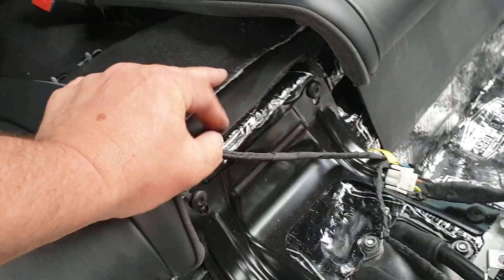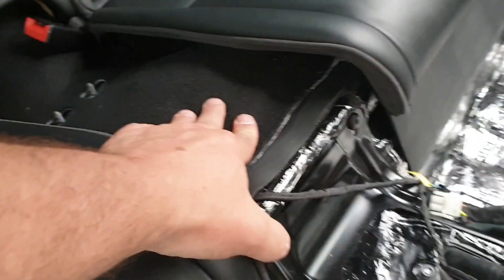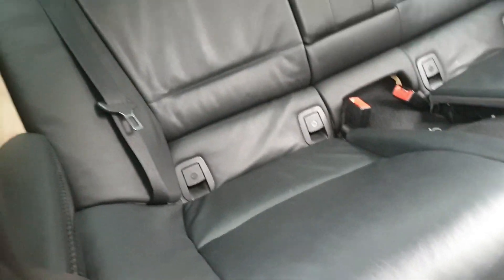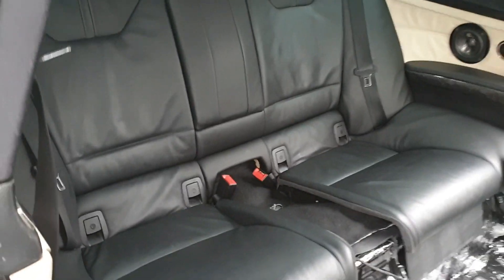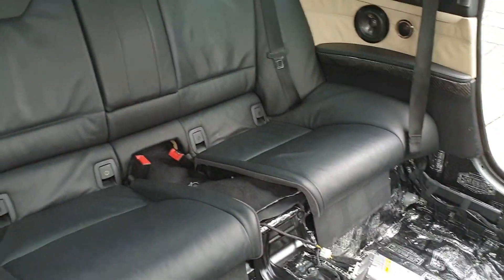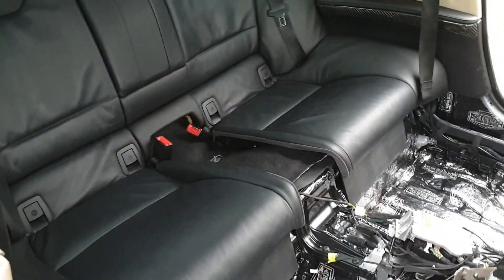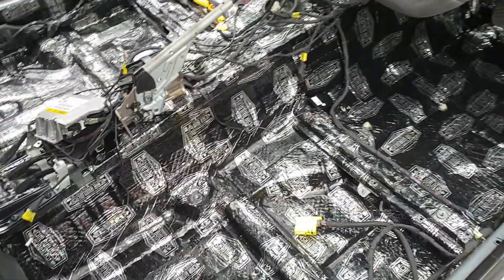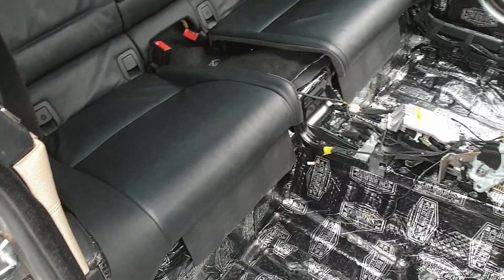You can see the various layers here — the butyl, the mass loaded vinyl, and then the carpet on top. I wouldn't want to be pulling that out every second day, but it's in and looks great. That will be the end of this episode covering the rear seat area — that's all now finished. The last piece to do is the front of the cabin, so signing off on this episode and joining you on the next one.